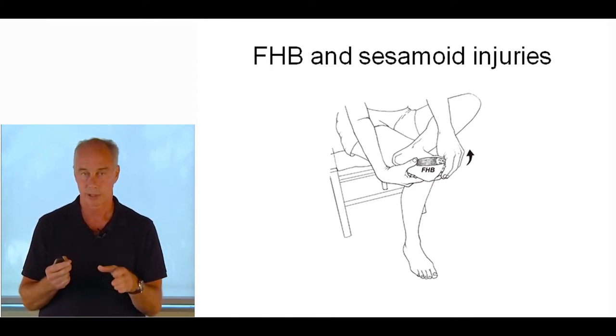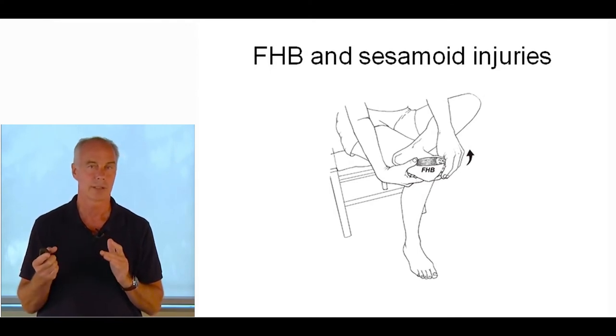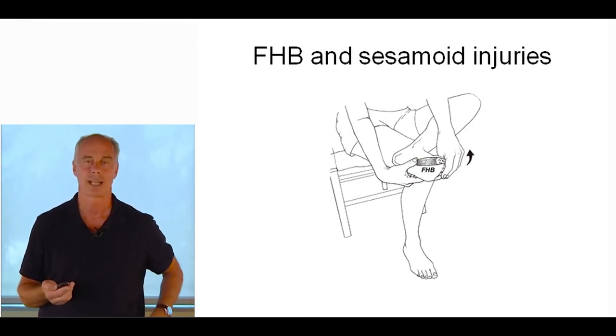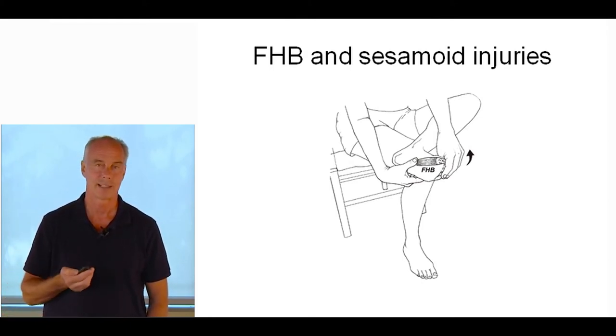Everybody knows you should loosen up the quad, but no one ever loosens up flexor hallucis brevis. It comes off the cuboid — get into the center of it, do deep tissue massage, alternate with light muscle energy. You don't want to irritate the sesamoid. Within four to six weeks, that usually restores range of motion to flexor hallucis brevis. I show patients how to do it at home with light massage followed by stretching. This lessens the potential for the sesamoid injury to come back — just as you'd correct an asymmetrically tight quad to prevent retropatellar pain from returning.